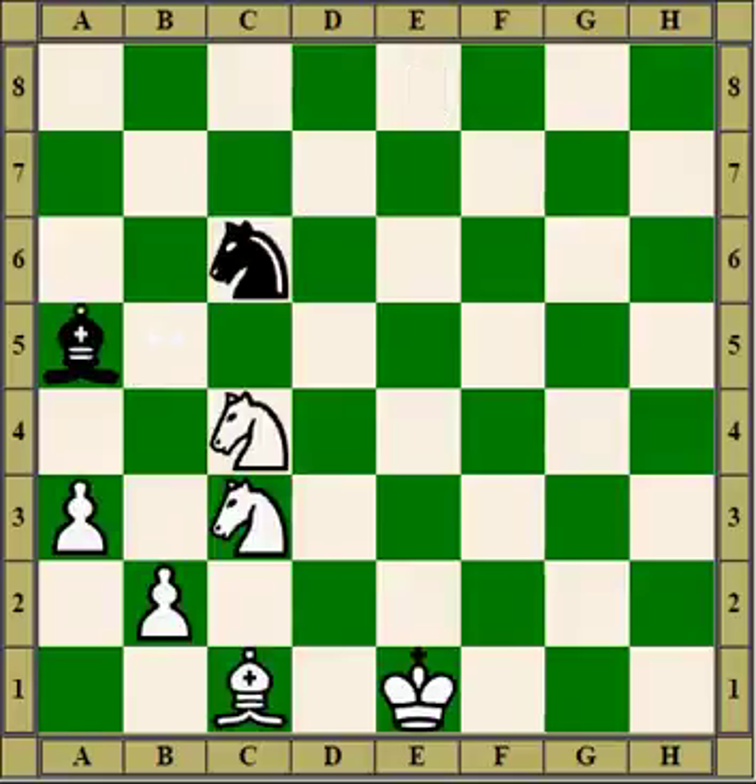Now we'll have a look at some ways to get out of a pin, which is called unpinning. In this position the black bishop pins the knight to the king. There are lots of ways to get out of the pin here: we could capture the pinning piece, we could move a piece between the pinning piece and the knight, we can move that pawn up, we can move a piece between the king and the knight, or we can move the king. That's no less than four different ways to unpin.